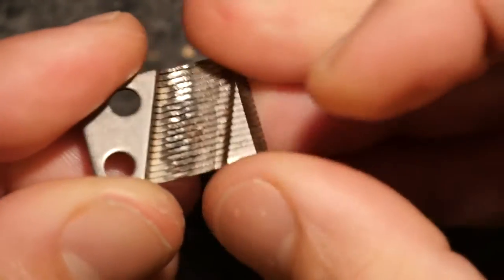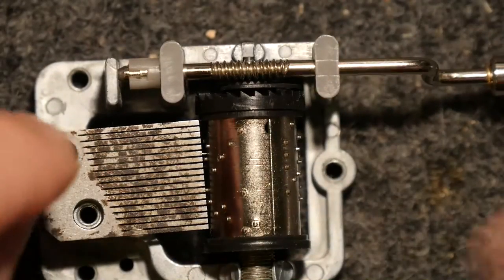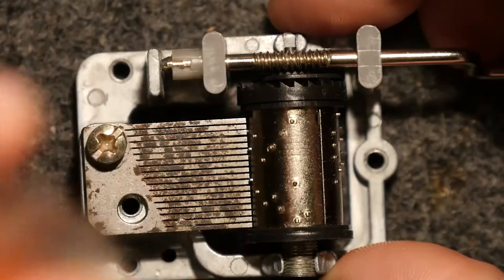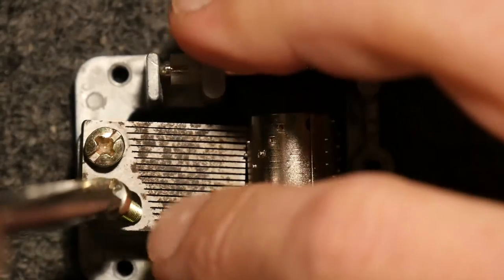It's not screwed down. So if we pop that back on, there's another interesting phenomenon I noticed. You know when you think of something like a guitar — not an electric guitar, an acoustic one — we all know that the body of a guitar or a violin or any of those sorts of instruments is designed to make the sound louder because it resonates. And the same applies for these.